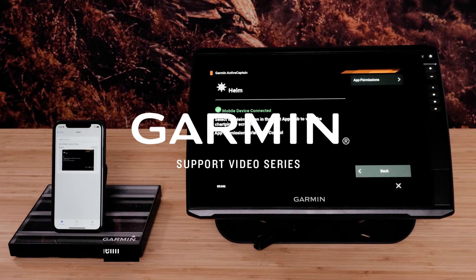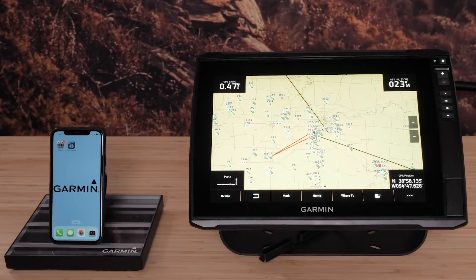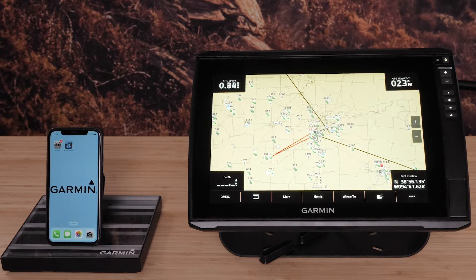Today we will show you how to pair the ActiveCaptain smartphone app and use the Helm feature for the new Echo Map Ultra 2 chart plotters. You will need an Echo Map Ultra 2 chart plotter and a compatible mobile device with the ActiveCaptain app installed to utilize the Helm feature.